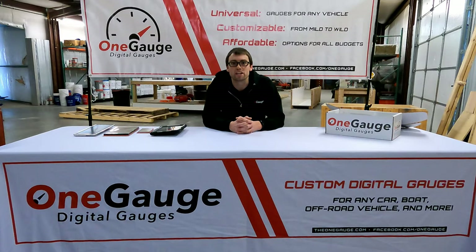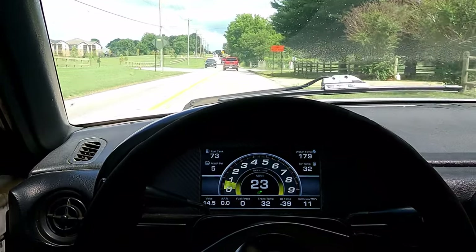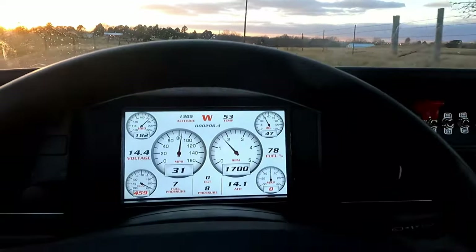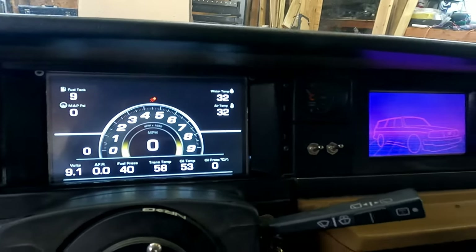Hey everybody, welcome to a new video series that we're putting together for One Gauge digital gauges. In this series we're going to go over every detail of a One Gauge setup, all the different things you can do to customize the setup for your needs to build the ultimate digital dash for your vehicle. So the first thing I'm going to say is that if you're in the market for a digital dash, this is the video you want to watch to give an overview of everything that One Gauge does.